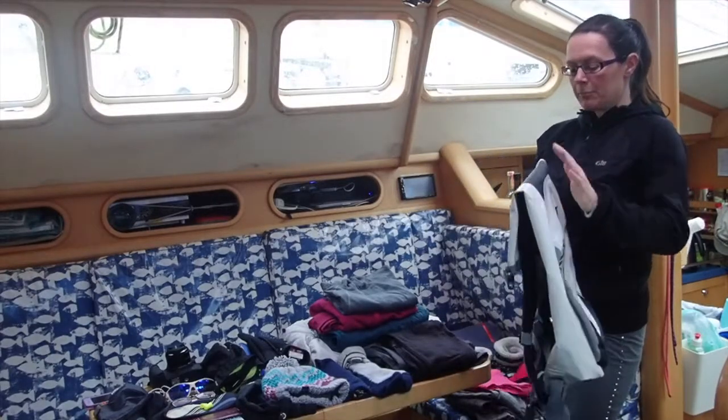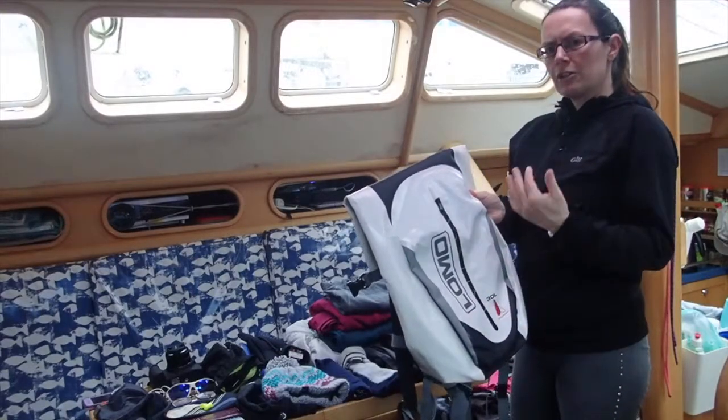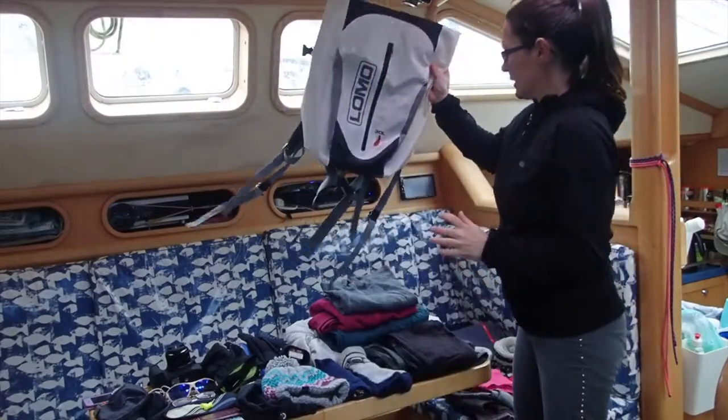If you've got one of those they're brilliant. If not, just a rucksack — and if you've got important electronics, try to get a small dry bag to put them in inside, just in case.